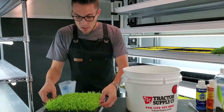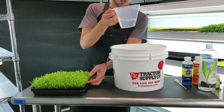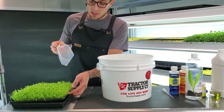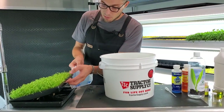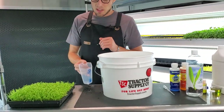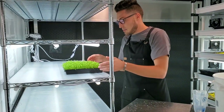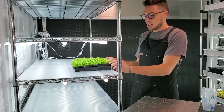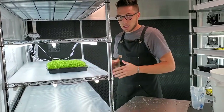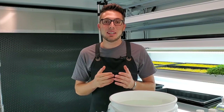So how we actually water: it's quite simple. I'll fill the measuring cup to whatever the desired level is — let's say one cup — then I lift up my tray and pour that one cup into the bottom reservoir, set it down, and that is literally it. On the shelf, I would lift it on the edge, pour it in, close it, and slide it back into position.